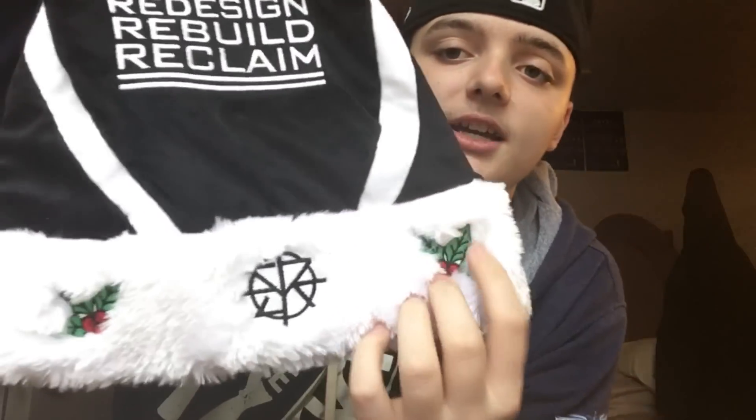Alright, so first item is the... it's Seth Rollins, and it's Christmassy. These are all Christmas items, by the way — that's in this box at least. The other two boxes are not Christmas. So we got the Seth Rollins... man, this is nice. This is really nice. Seth Rollins — Redesign, Rebuild, Reclaim. Santa hat.